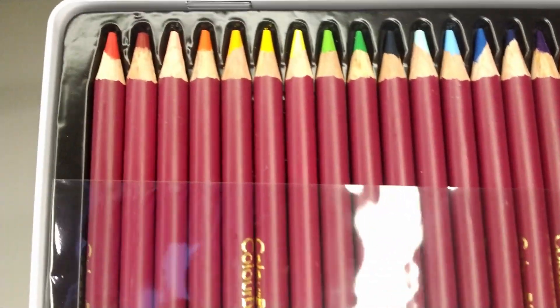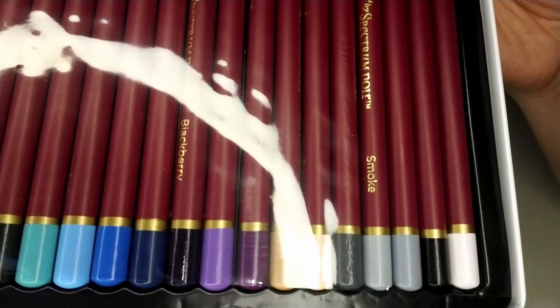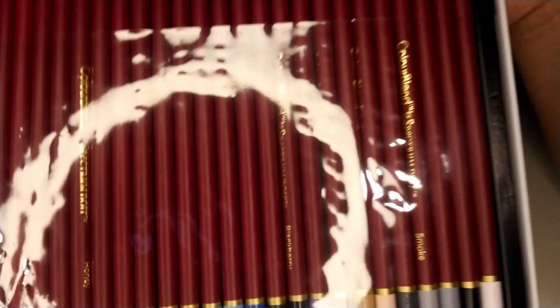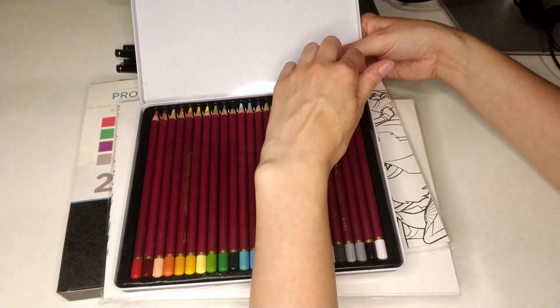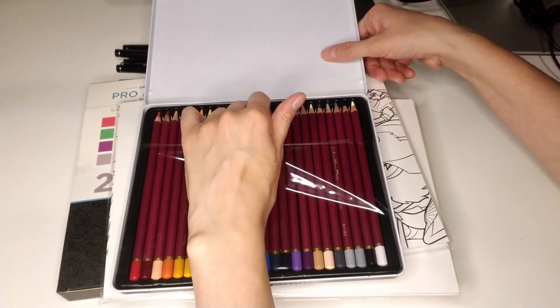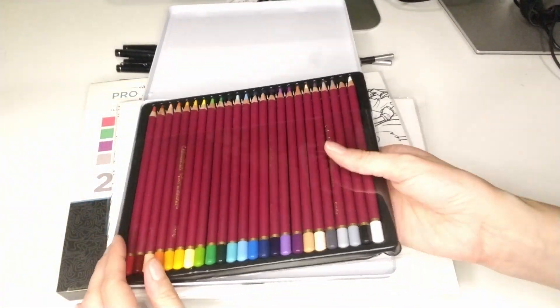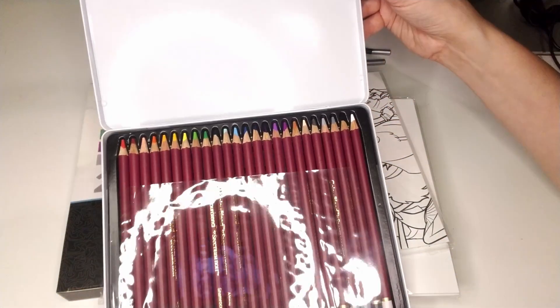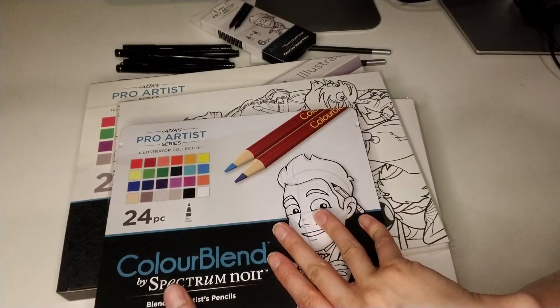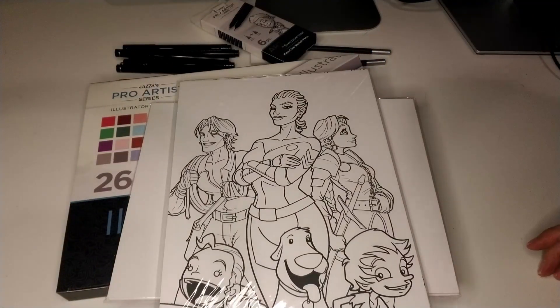Here are the pencils — really nice. As you know I just bought some watercolor pencils but I didn't have regular ones. There's a second layer in the box. You get 24 pencils total. They are really nice and I can't wait to try these.